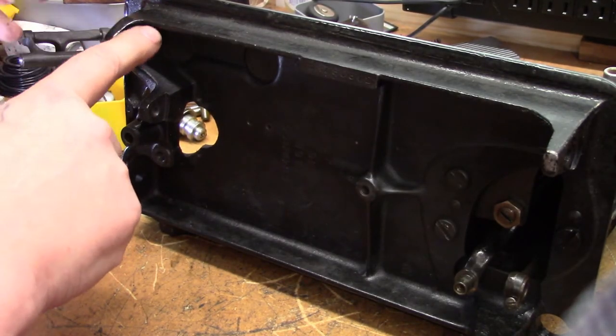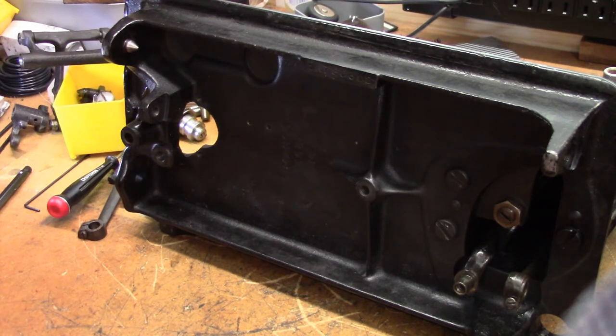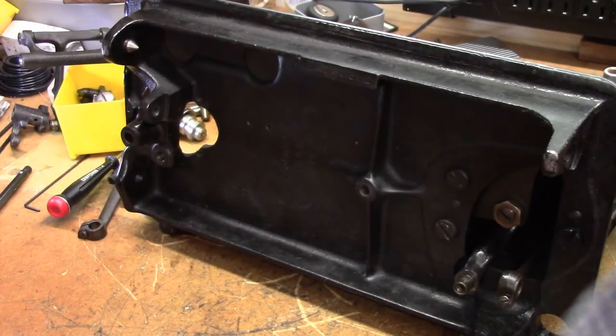With that out, the whole feed dog rocker assembly comes out of the machine. We're going to leave the one on the other end unadjusted since this machine was pretty well in adjustment. We did disconnect the fork arm for the stitch length regulator, so let me get this reset and I'll show you how we're going to tackle that next.